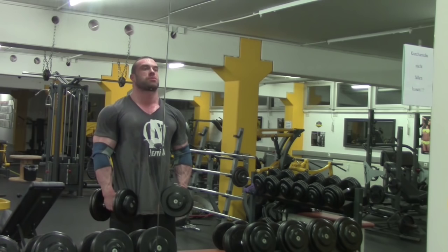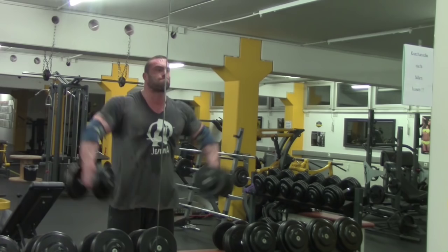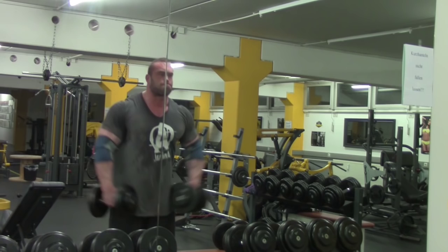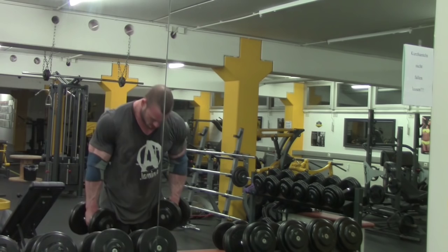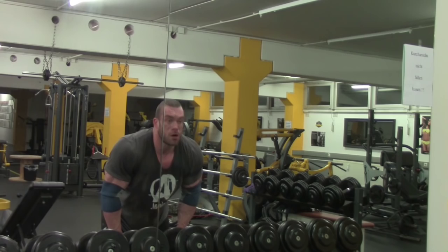Here is the last one to see — again a strip set. I fight through the 12 reps here with 25kg dumbbells in my hands, then I drop them and grab the 15kg ones that are already ready. With those I perform at least 20 more reps. No matter what it costs, no matter how exhausting — before 20 reps I'm not putting them down.